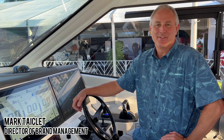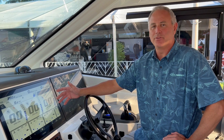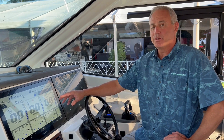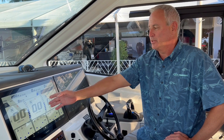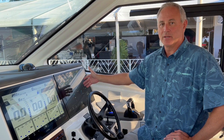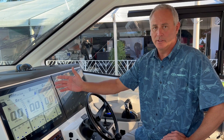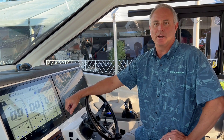Hi, I'm Mark Takelett at Pursuit Boats. Let's talk about engine diagnostics and what you have on your boat and how to view all of those options. What you see in front of me is the Yamaha display on the left side and the Garmin display on the right side. I'm going to talk about the differences between the two and why you should be using the Yamaha display on the left side.